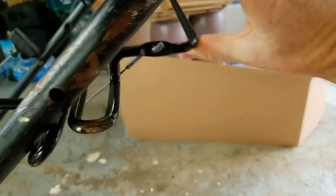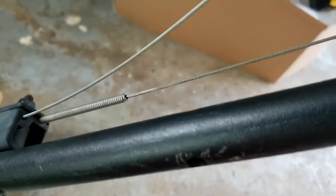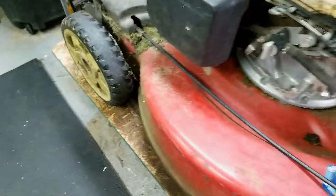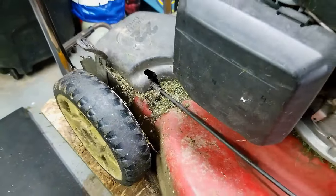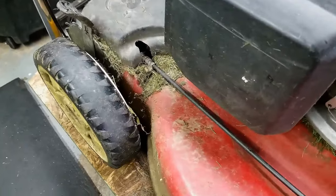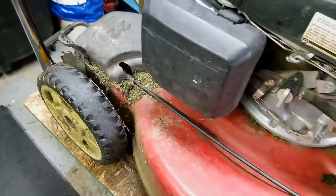So first thing I'll do is check this cable, and right off the hop there is actually zero resistance — the cable is moving in and out. I look down at the other end and that cable is moving up and down, so I don't think the cable is snapped.